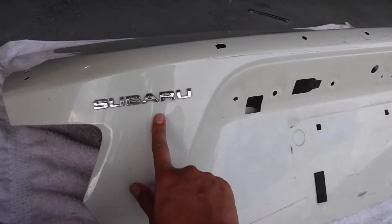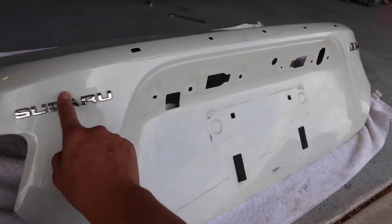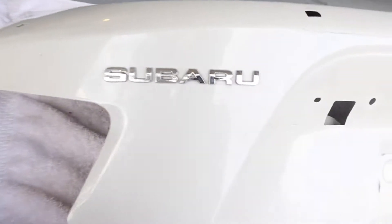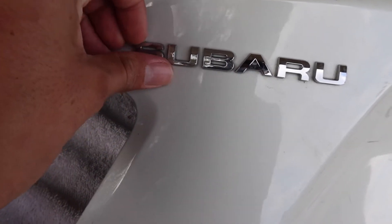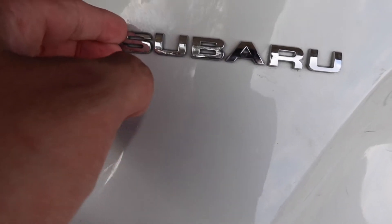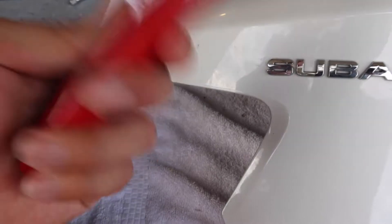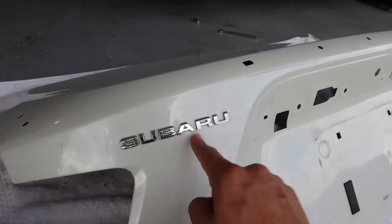Alright, we're here. I'm gonna debadge this real quick. I know there are other ways to do it without damaging the paint, but I really don't care about the paint on this right now. I'm gonna cheap out and use a heat gun to see if it loosens up the adhesive underneath. I could already pull it off if I wanted to, so I'll loosen it up a bit and then pop it open with a trim tool and get these badges off.